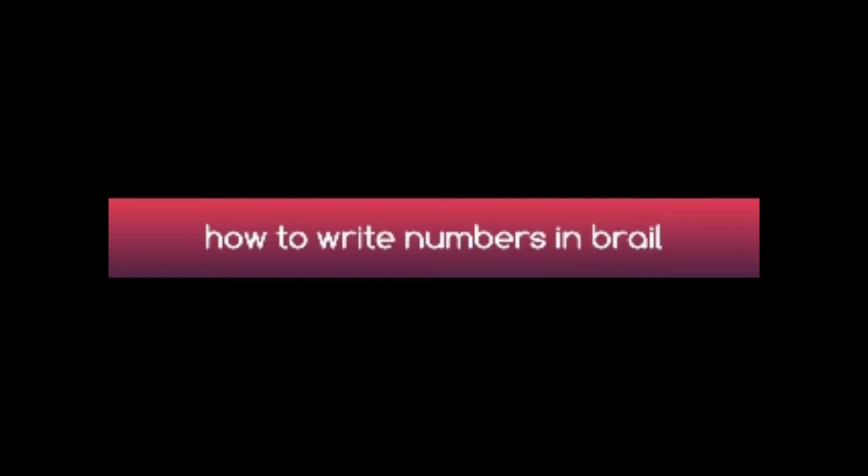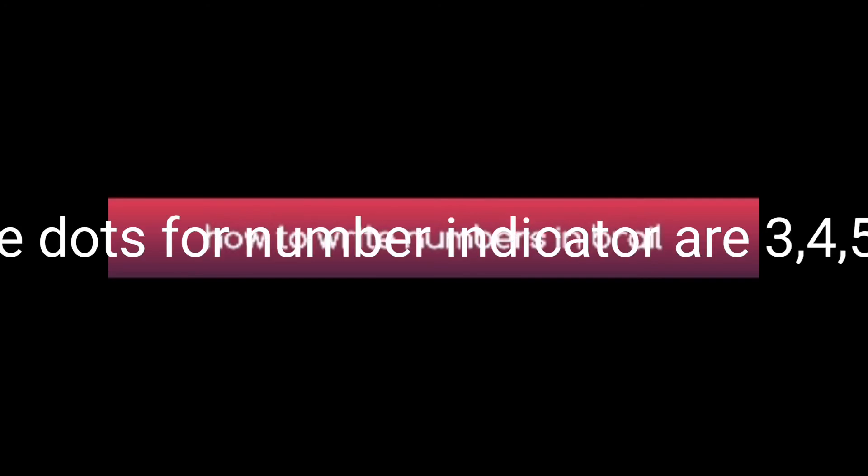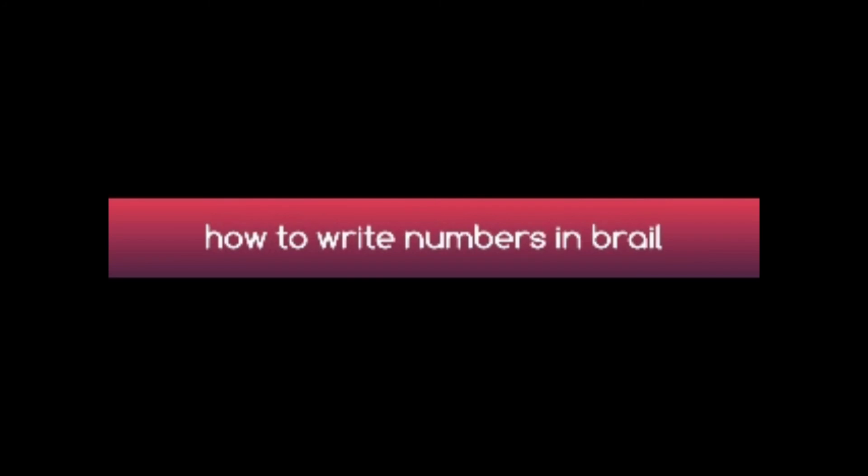The dots for the number indicator are 3, 4, 5, and 6. These are the dots for the number indicator. So anytime you want to write a number, you put the number indicator first, then without putting a space, you write the number you want to write, then you put a space and continue the rest of the sentence.